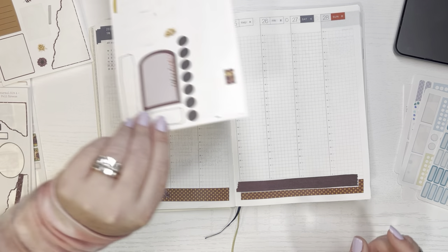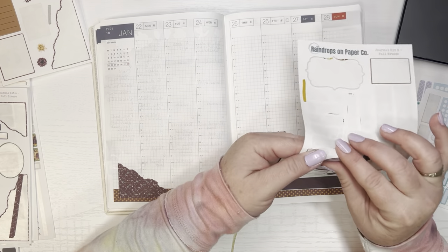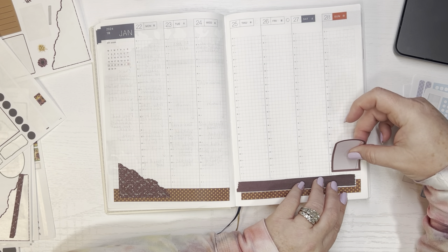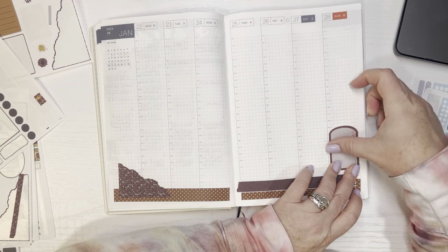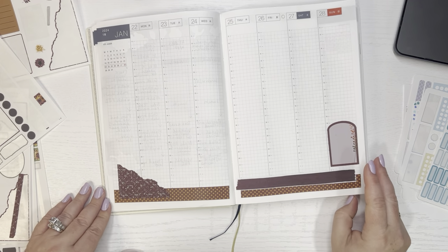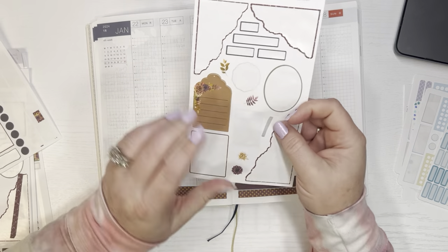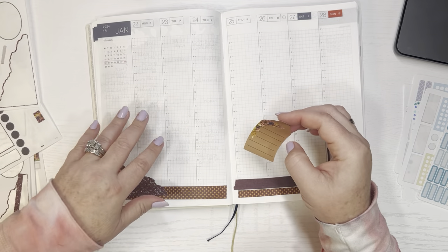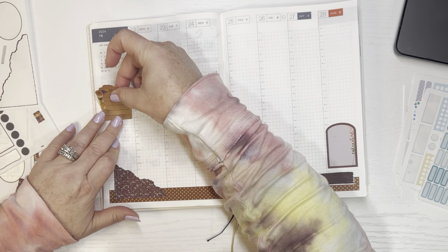Let's see if this fits in there — oh it does, look at that! I'm going to grab this and stick it on Sunday. I'm going to write a little to-do or something in there to balance out the page a little bit. I'm going to have this sticker — might as well use it too because I'm trying to use all these stickers, so maybe I'll make this my to-do list for the week.